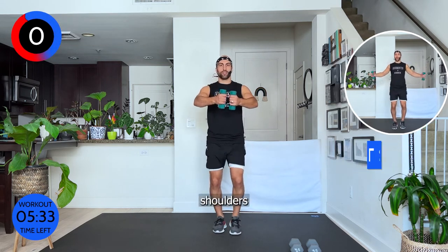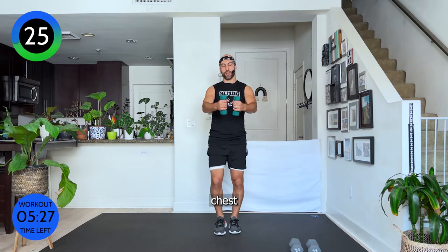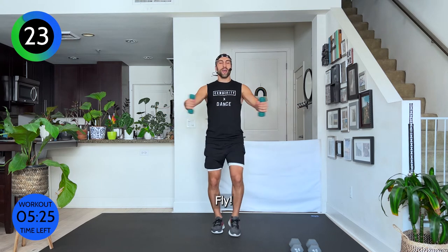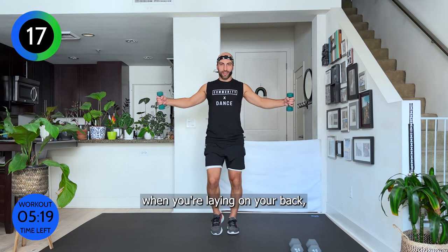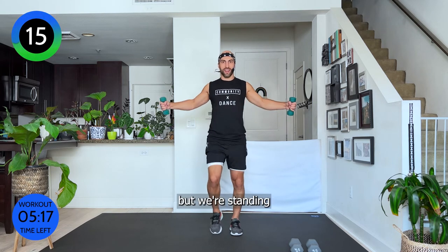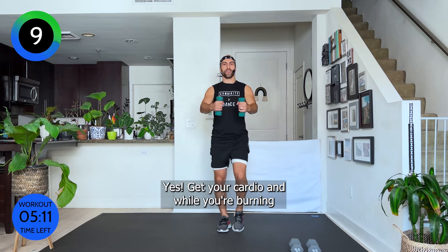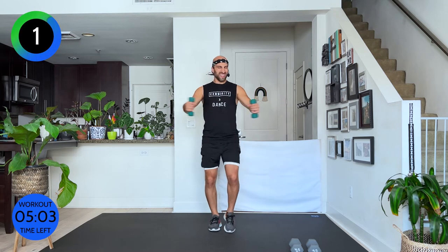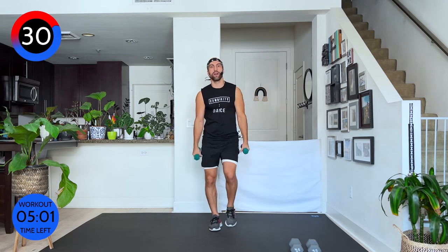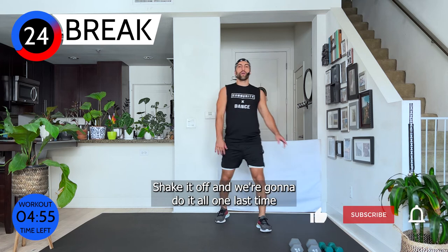Shoulders down and squeeze through your chest — a chest fly, not a press. Imagine you're laying on your back on a bench; you could lift a little heavier on your back, but we're standing, so keep that walk going. Get your cardio in while you're burning your shoulders and chest. Squeeze — can you engage your pectoralis more? And stop. Very good.